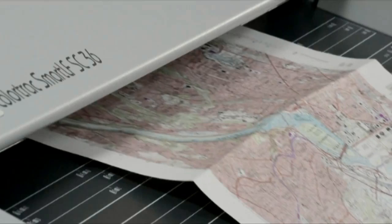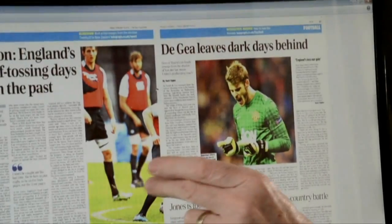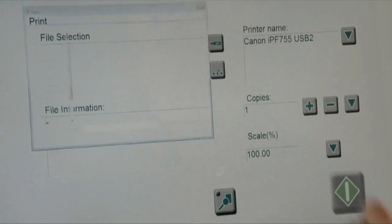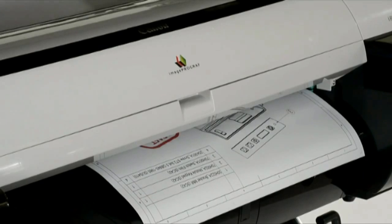The SC scanner incorporates the revolutionary Colortrack single sensor, which combines the best attributes and characteristics of CCD and CIS sensor technology to provide the ultimate wide-format scanner.